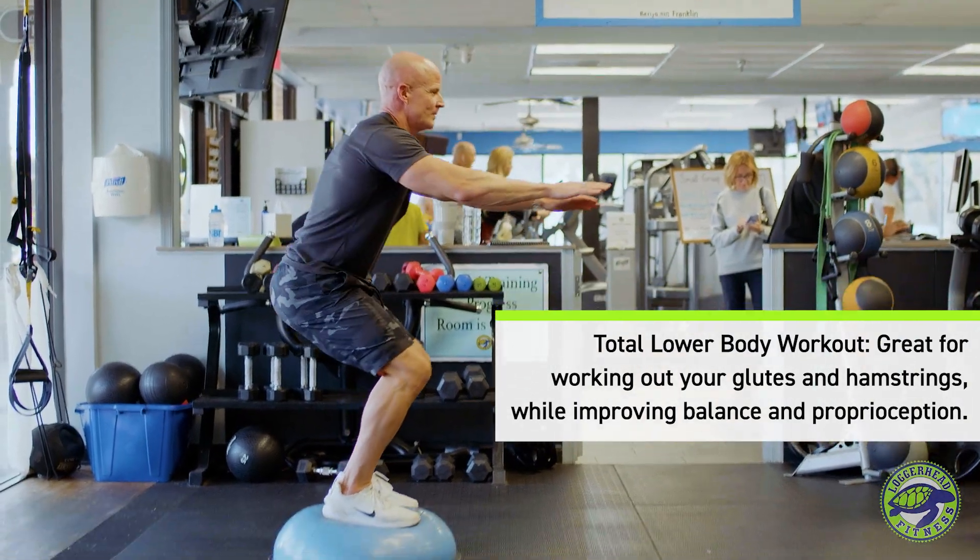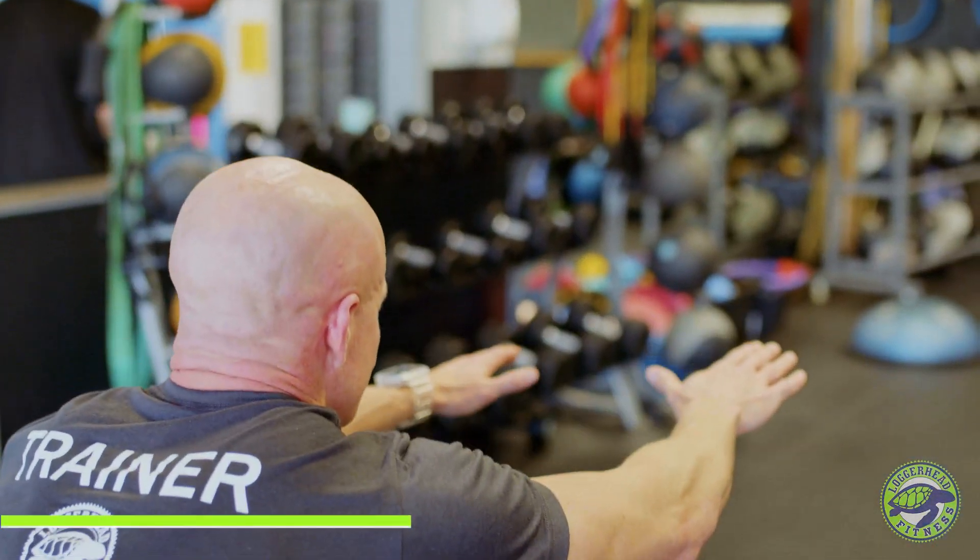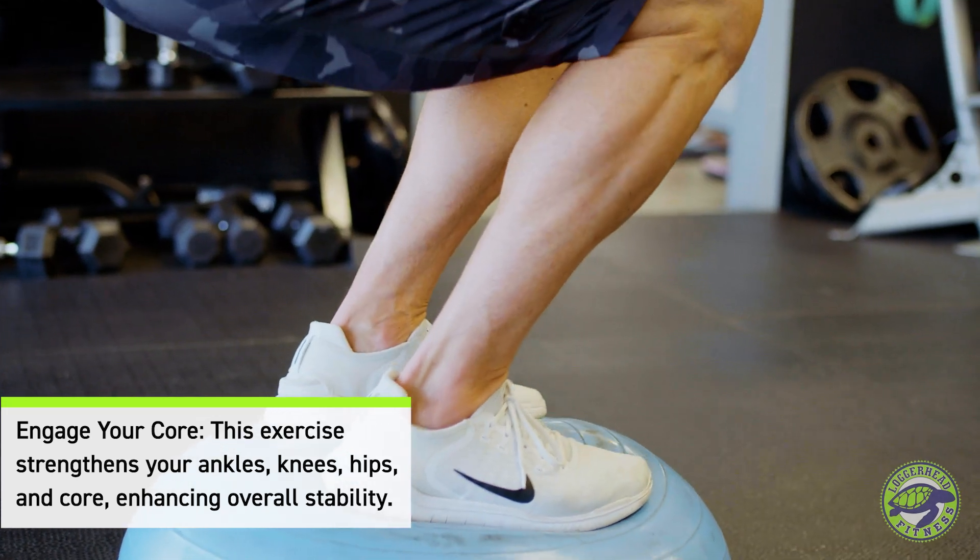This is really great because you're working ankle, knee, hip and core stabilization as well as balance. So it forces everything to activate through your core and through your glutes and hamstrings.